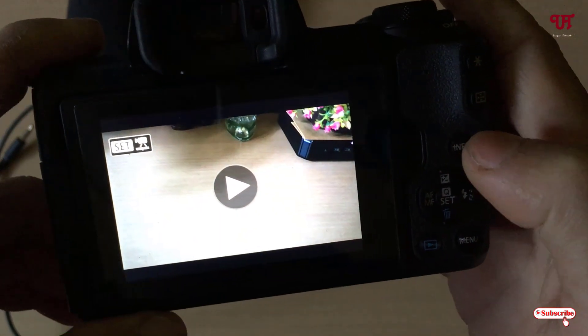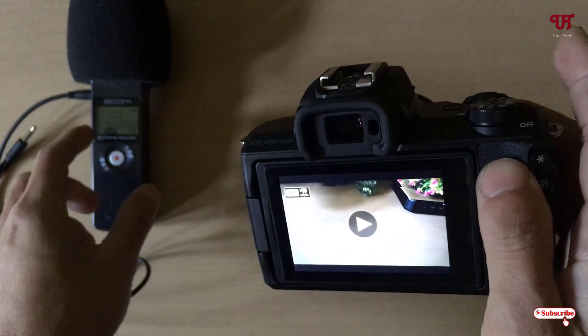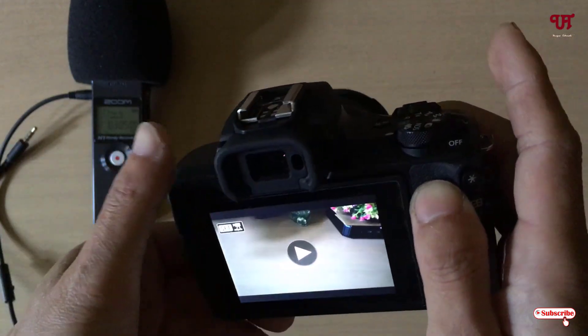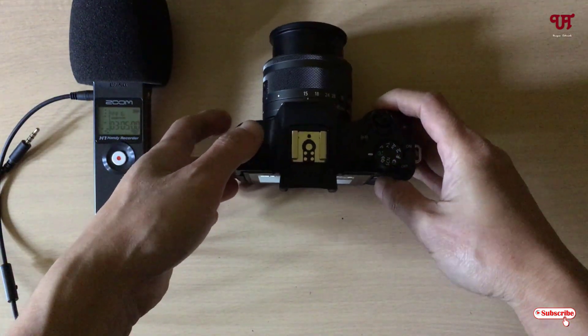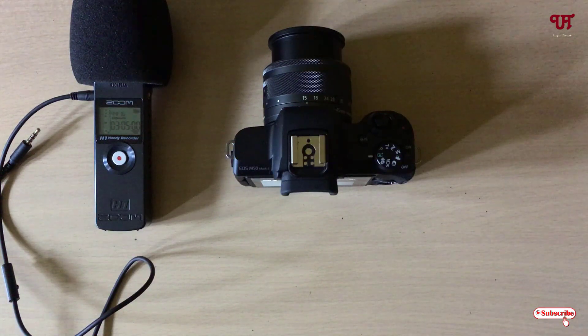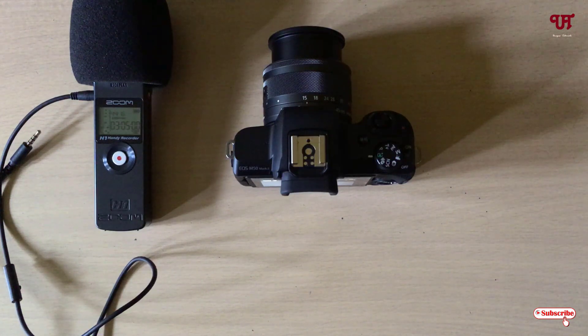Finally you can see the audio is perfectly being recorded using the Zoom S1 connected with my mirrorless camera. Using this trick you can easily connect the Zoom S1 audio recorder with a DSLR or mirrorless camera having a 3.5mm audio jack input. If you find this video useful, please click the thumbs up button. If you're new to our channel, click subscribe. Thanks for watching.